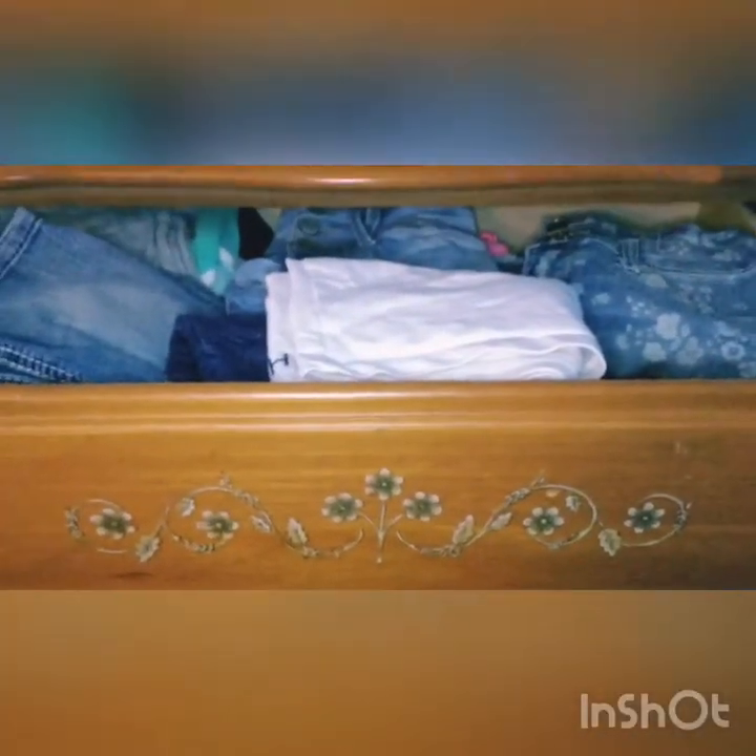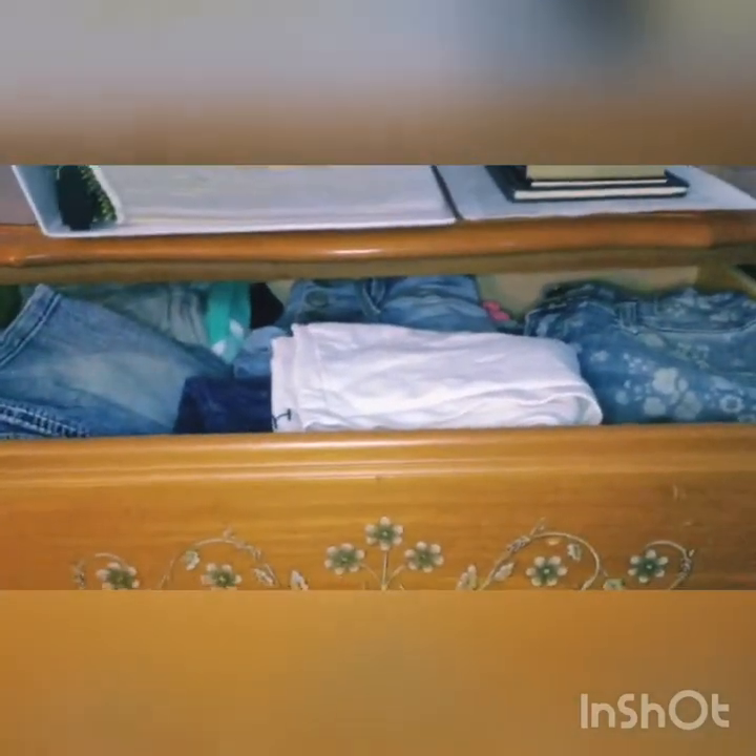I hope that this will help you. Alright, so this is the drawer that I'm going to be organizing, and the first step is to take everything out.